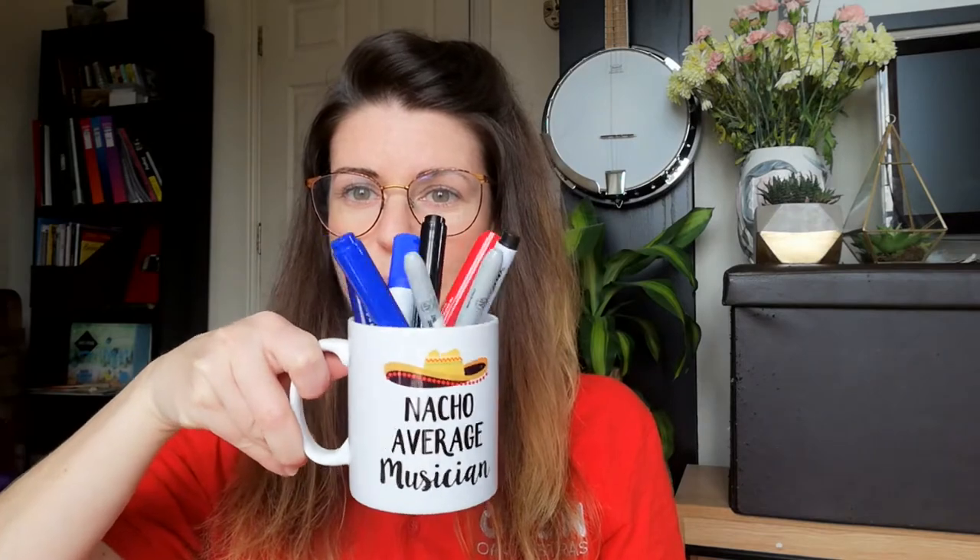These are the things that you're going to need for this game. First of all you need some instruments. You could have some conventional instruments in your house such as guitar, piano, xylophone, or you could use some found sounds around your house. For example, a mug with some pens makes for a good shaker sound, or a salt shaker or pepper if that's your thing.